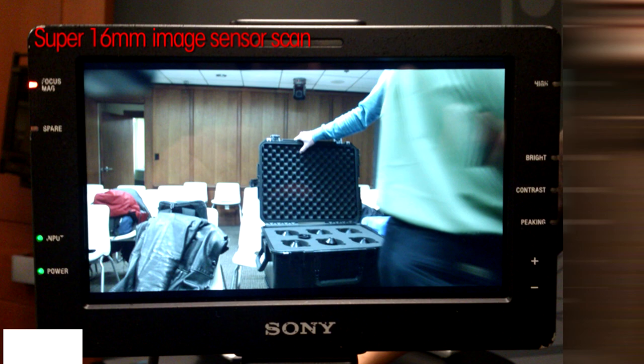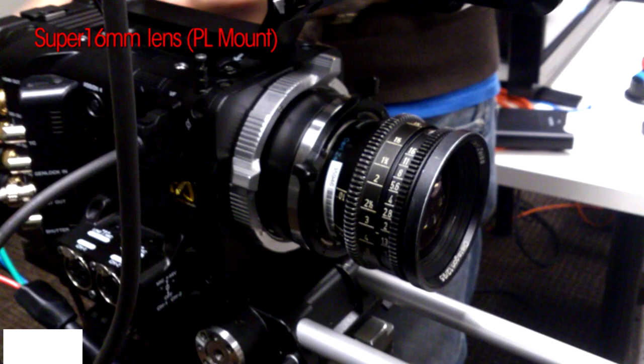We're going to add Super 16mm scan in the December build, which we're calling version 3.0. Film schools and documentary shooters are very excited about this. Film schools especially own many Super 16mm lenses because until just recently they were still shooting Super 16mm film, so being able to repurpose these lenses is a very major thing for them.